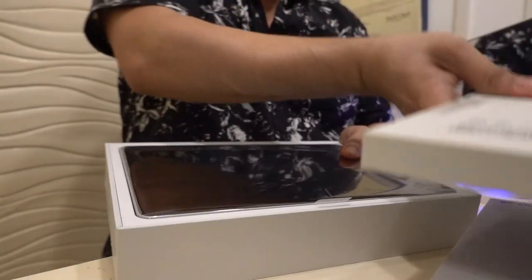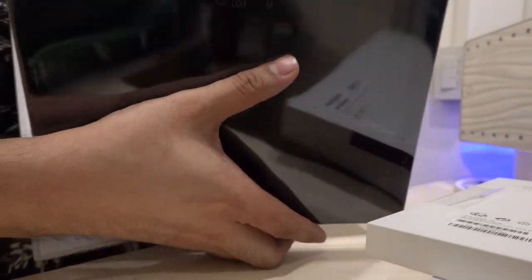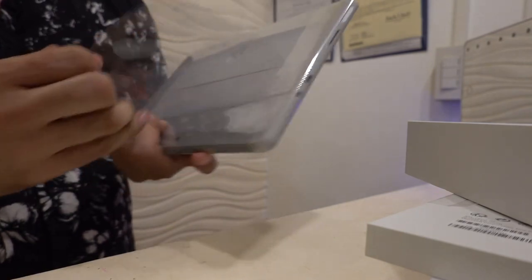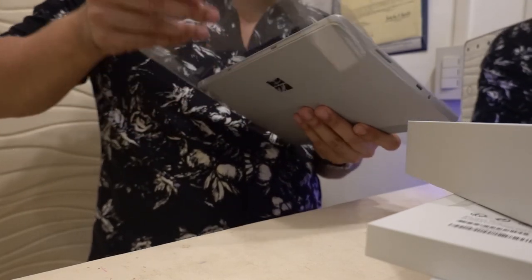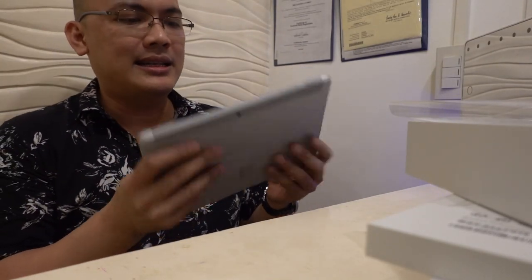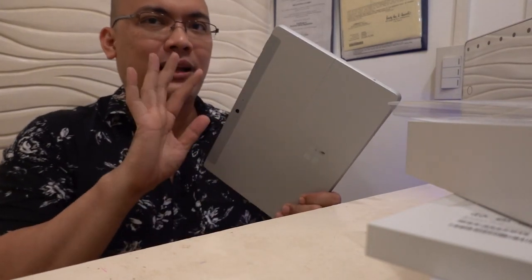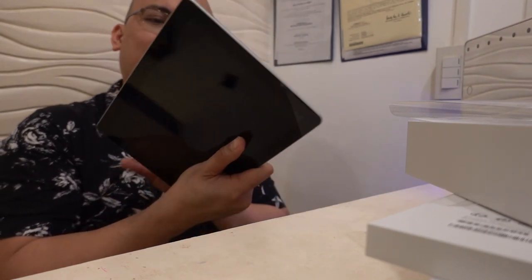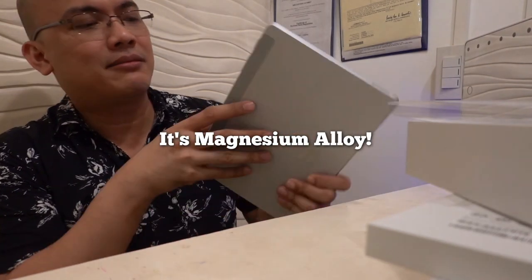Inside — set aside the keyboard for now. There is the Surface Go itself. Let's remove the plastic. Okay, so it's very light. What I notice is that it doesn't feel as fragile to hold compared to the iPad. With the iPad you're always extra careful like it could easily break. This feels more sturdy. It has kind of a plastic material. It's a gorgeous screen.